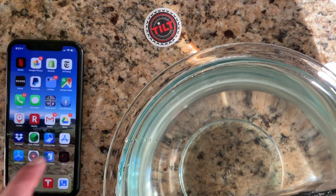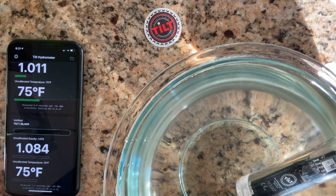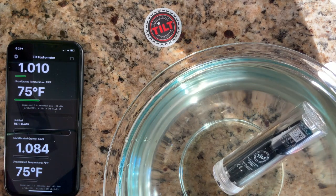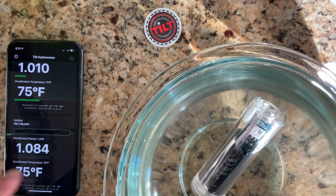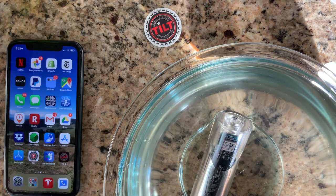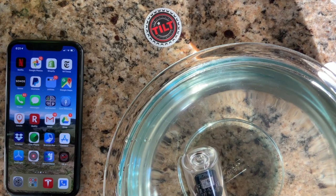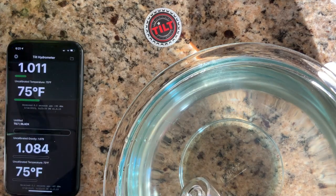I'm at 1.085, dropping to 1.084 — so we're within a point. Great, we've confirmed that our calibration curve is working and we can brew a beer now knowing that the calibration points are good. Thanks for watching.